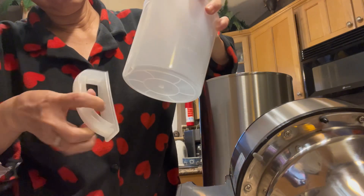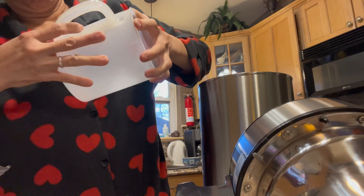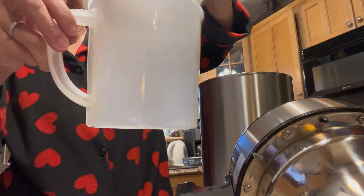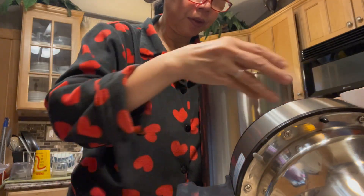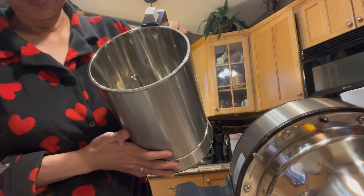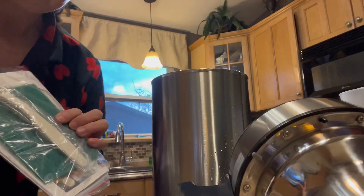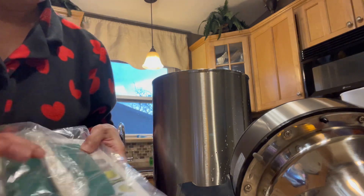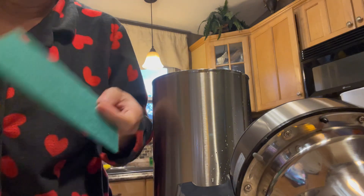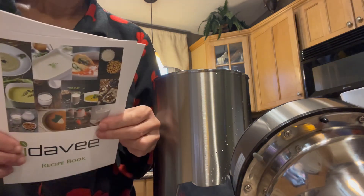Oh, I put it upside down. So I'll clean it with water and then start to cook — I'll do it right now. There's also a cleaning kit: a catalog, one spoon, one brush. And this one is the instruction and recipe cook book.